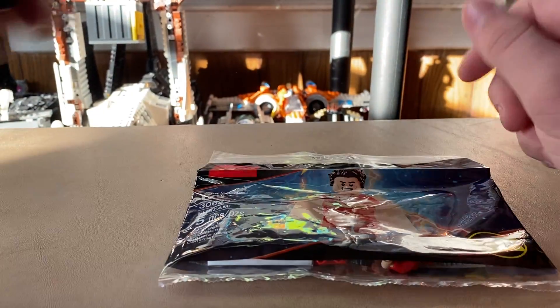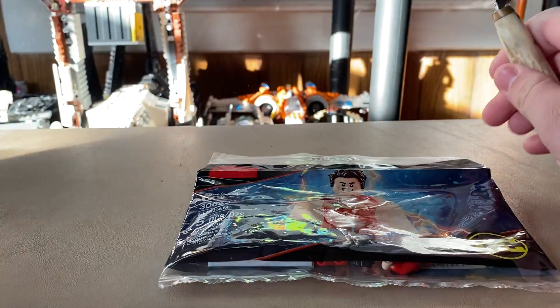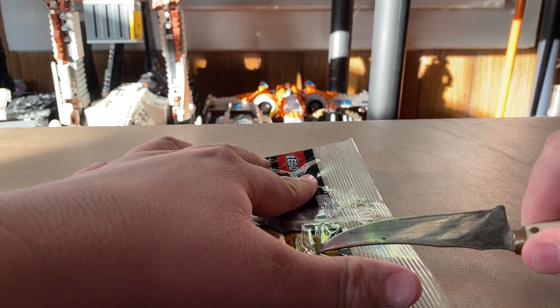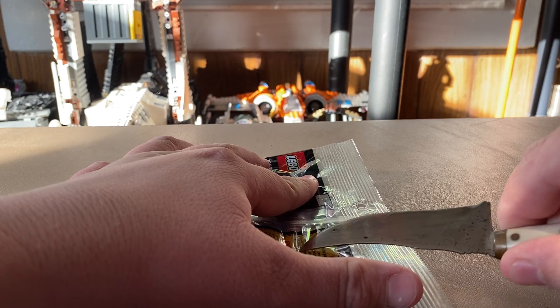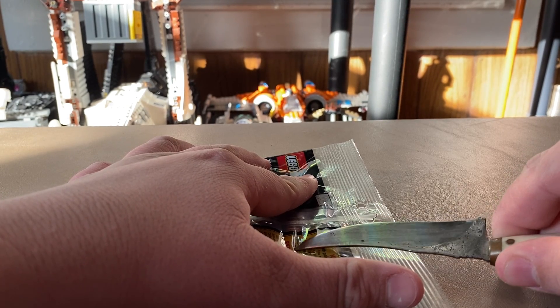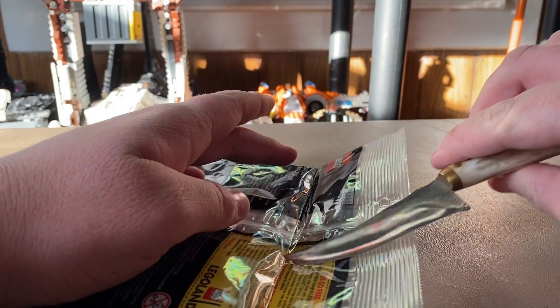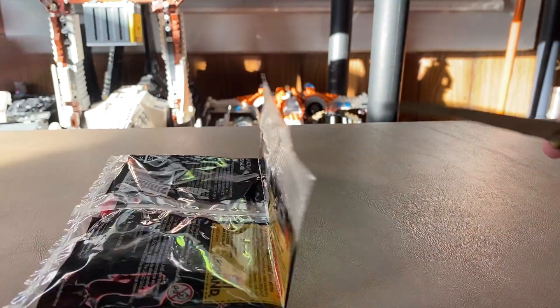I picked it up for about $10 off eBay, which is pretty good. So if you want to grab this, you don't have to spend money on the movie. I'm going to go ahead and open this up — I wanted a LEGO Shazam and remembered there was a poly bag for it, so I looked into it. I'm going to slice the back of the poly bag so I can keep the front intact.